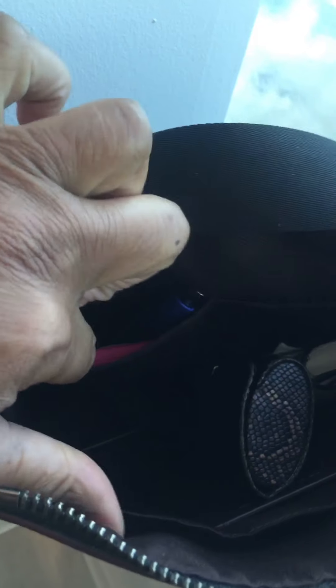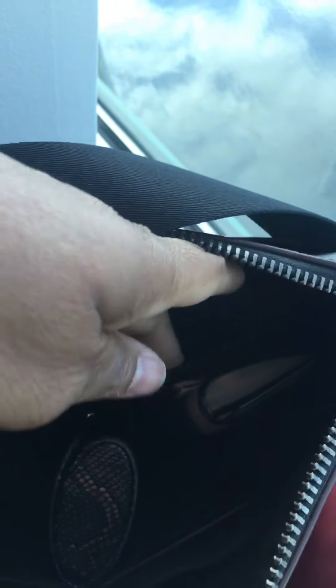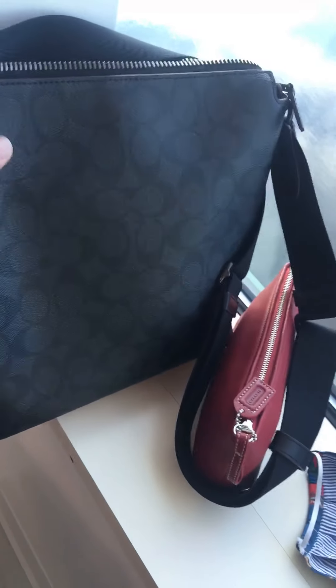I apologize for the lighting but you can see what she holds. I have my keys and a napkin in the back full slip, then my wallet, my glasses case, and then one slip holds pen and pad. The other slip is actually empty.